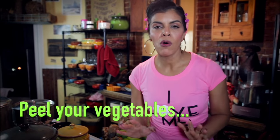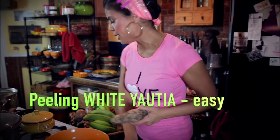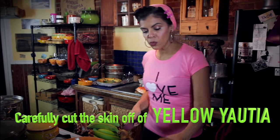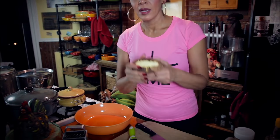You are going to peel all of the vegetables. Some of it comes off real easy. For others — not so easy — so I use a knife. What you want to do is very, very lightly come into the skin, like that. That's what it looks like on the inside. Peel the banana.